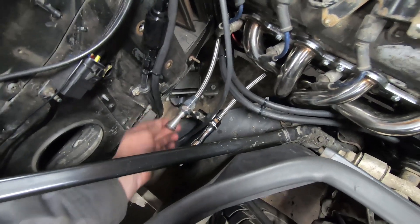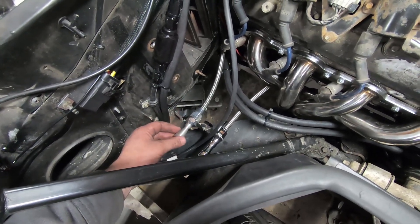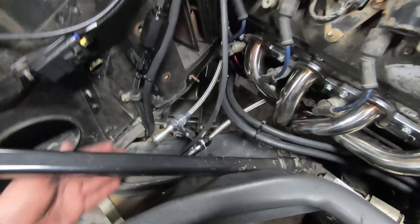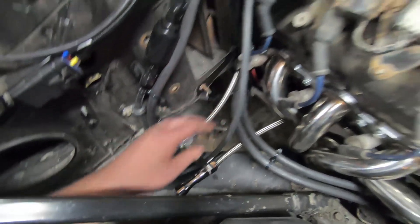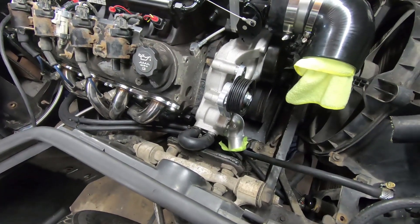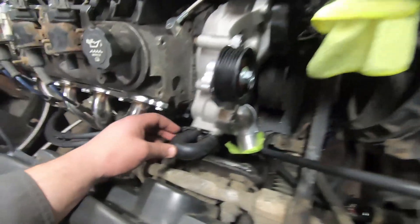Might have to change around where this tranny fluid dipstick is mounted since you have to fill through the tranny fluid port — I realize I can't really fill without making sure this hose is at a lower level. It's about the same height all the way until the bell housing, so I don't think that'll work very well. We might try it once and find out.